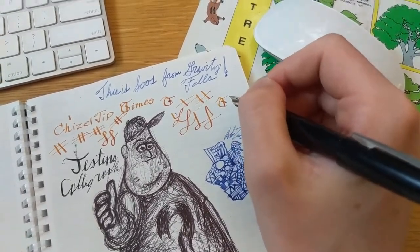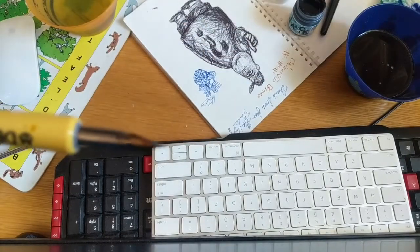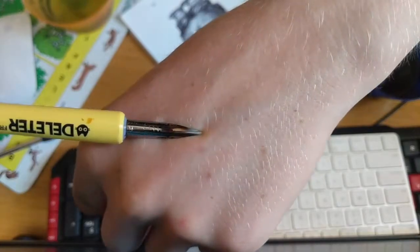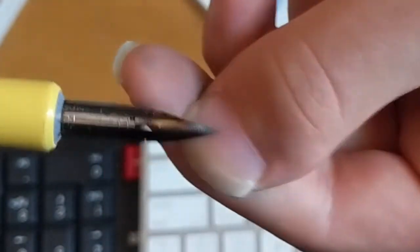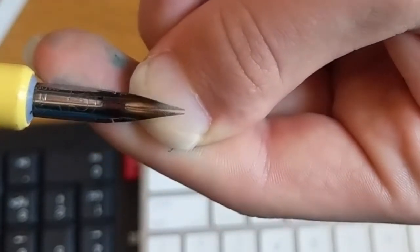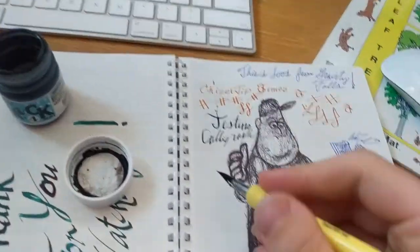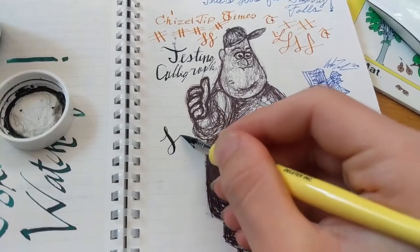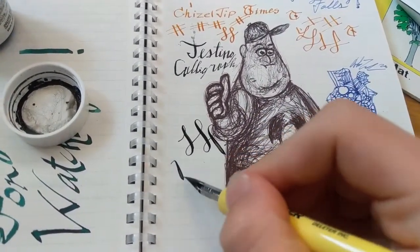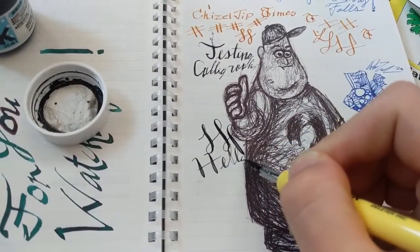This one is a comic pen, and the specialty about it is that it has a flexible nib. When you push down, the two parts spring apart, and what that does is spread the ink wider. I'm going to demonstrate that — you dip it, get some off, and then when you go down you push down harder, and when you go up you let it go very soft. So it makes that really nice calligraphy effect — and it is calligraphy, not just calligraphy-like.